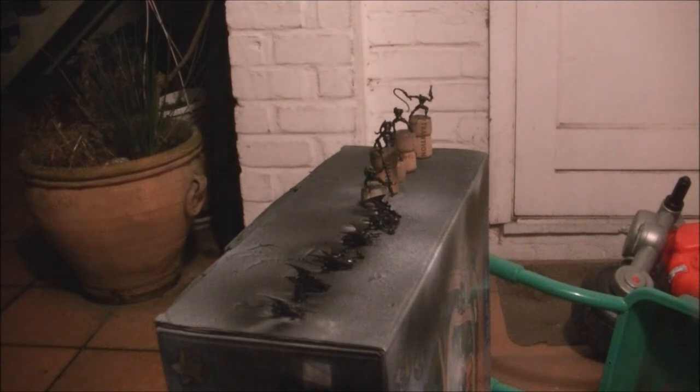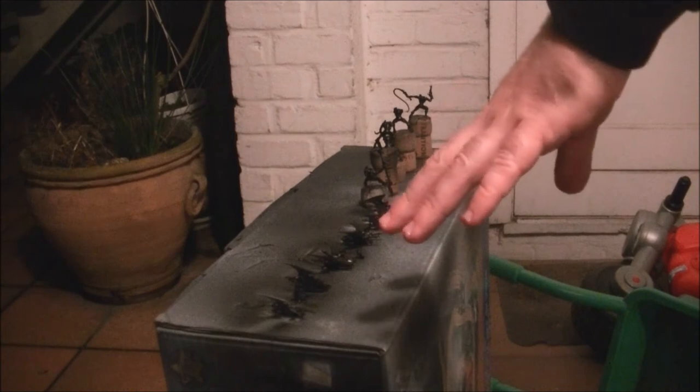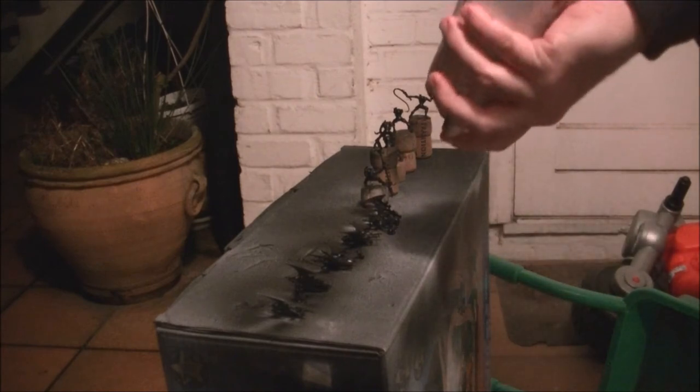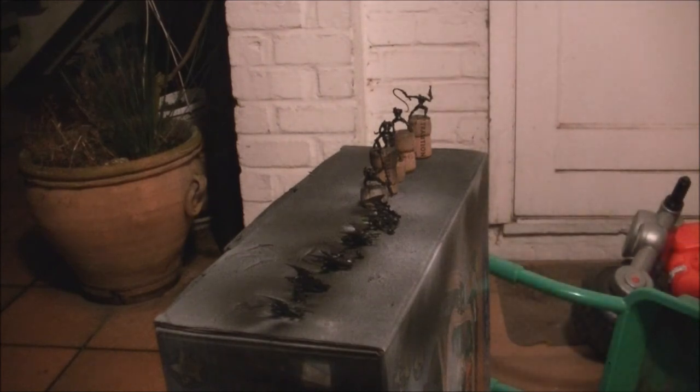Now these are primed. Once dry, I will turn them upright and prime the top part of the sliders — I won't film that because it's the exact same operation repeated. Once you finish priming, I recommend turning the aerosol upside down and spraying to empty the tube and nozzle completely. This prevents paint from clogging the nozzle if the solvent evaporates while the can is stored.